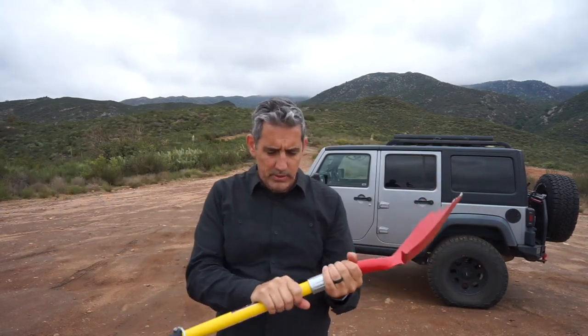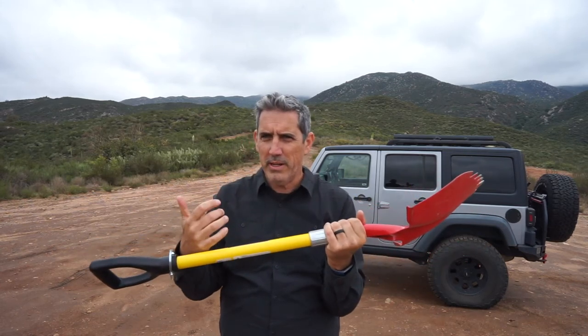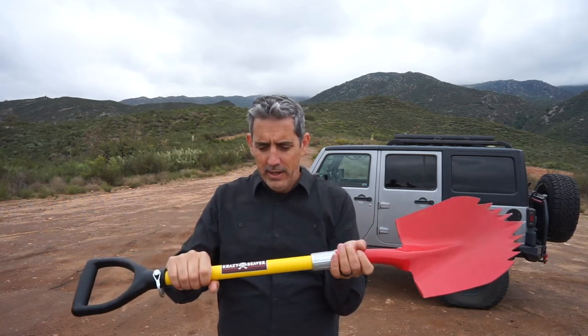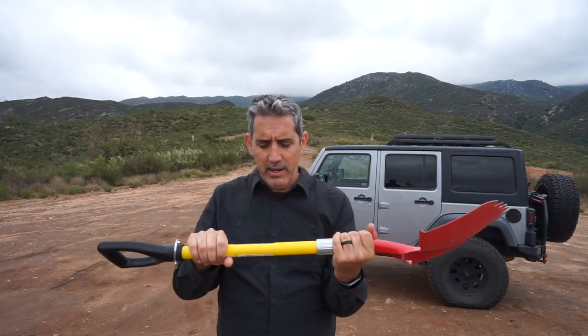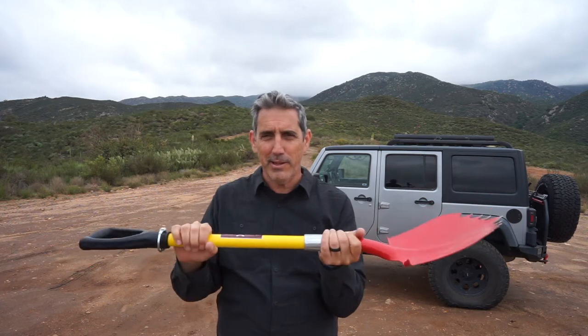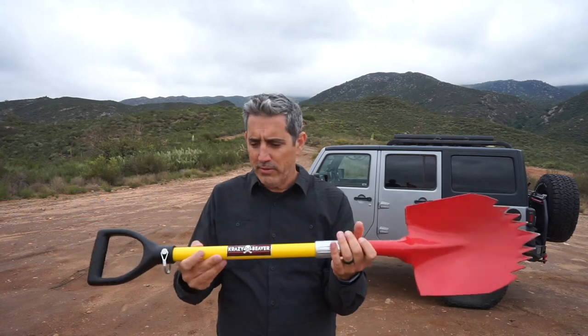The handle is really durable — I don't see you breaking this. On my old wooden-handled shovel that I used to use, the wood, especially if you keep it on top of your truck on the roof rack, the sun gets to it, it bleaches, the wood dries out and cracks. Mine actually did crack. I can hear it's about to come apart, so that's one reason I was in the market for a new shovel.